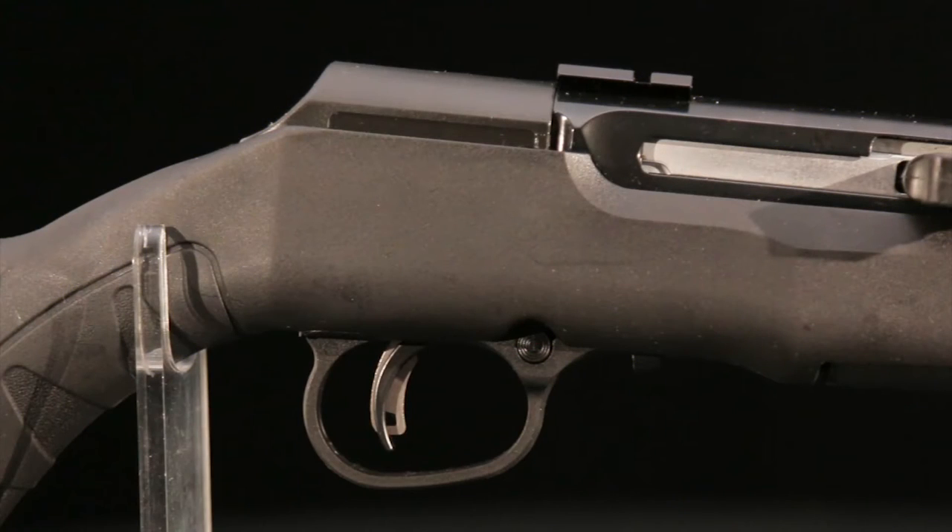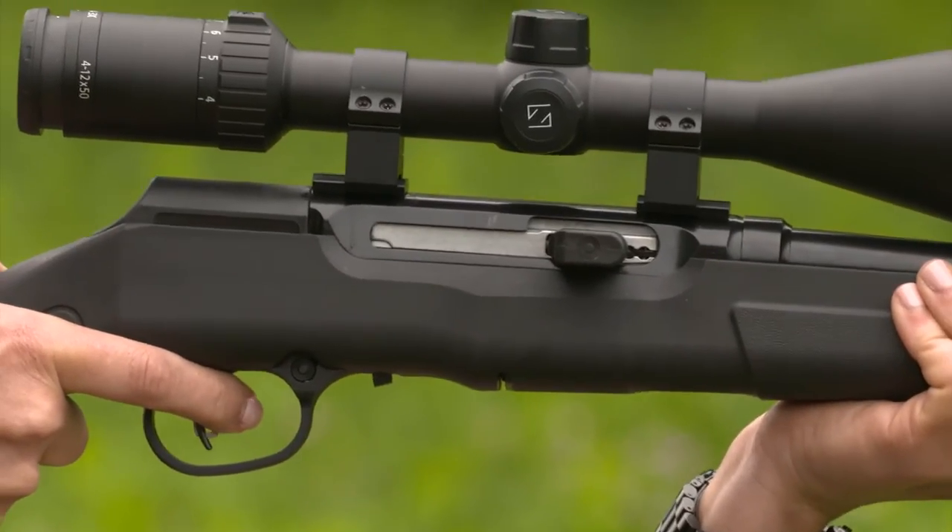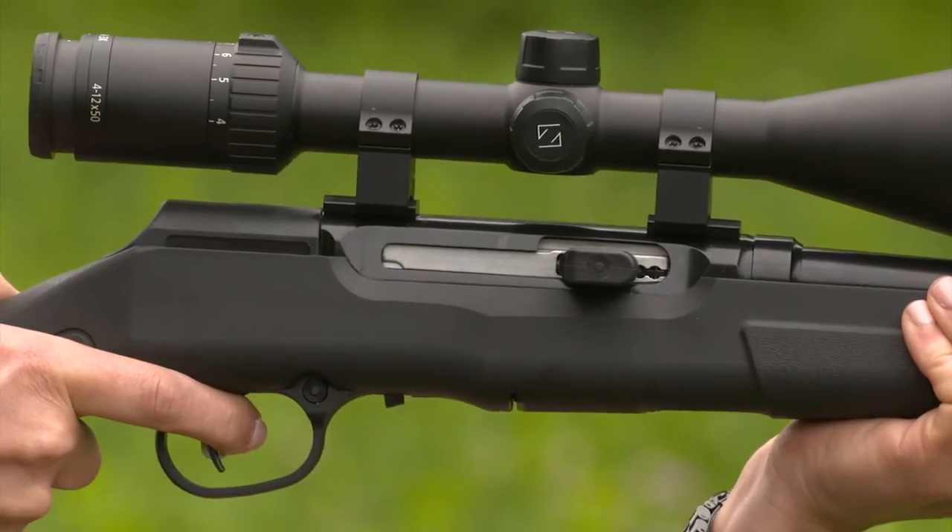There are a lot of great features on this gun. The Savage Accu-Trigger has really revolutionized the way manufacturers make rifle triggers. It's light, it's crisp, it's adjustable by the user, and because it's got that central safety lever, you don't have to worry about it going off if you accidentally drop the gun. We've been shooting this one a lot, and it's also really accurate.